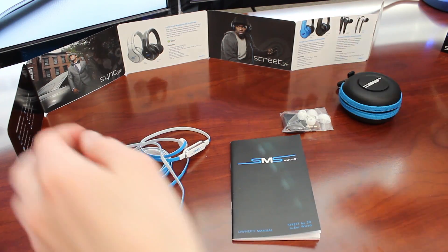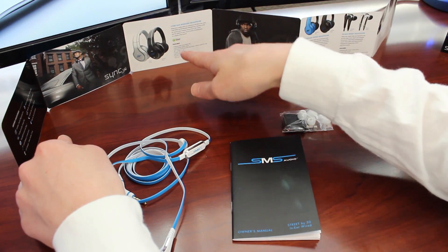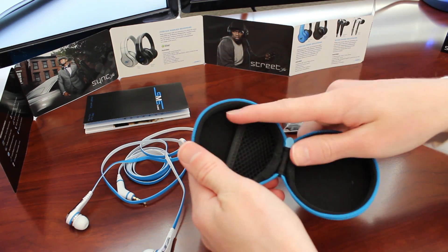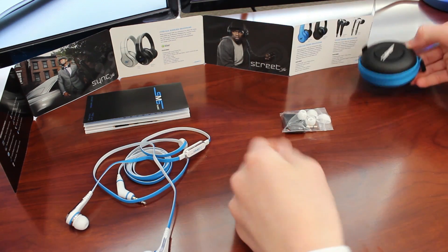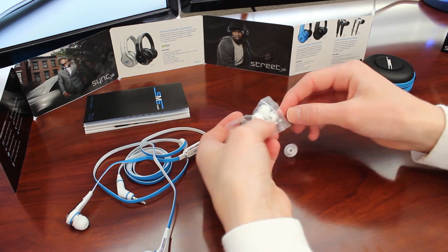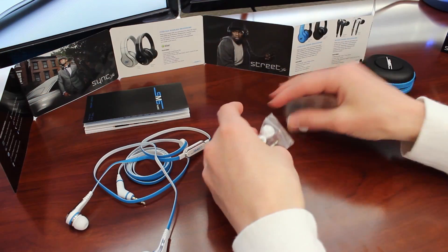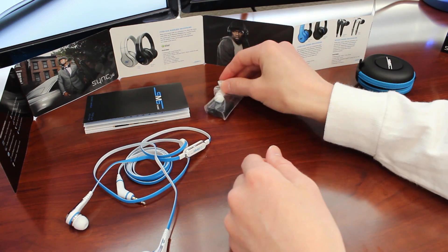Here's everything that it comes with. It comes with a nice glossy fold-out pamphlet that shows all the other products, including their over-ear wireless headphones, which look really nice. It comes with the instruction manual. We also have a really nice carrying case with a matching color theme, a net inside for the earbuds, and a zipper on it. It also comes with three different pairs of earbud tips, including two different sizes — a smaller one in case you prefer it or if you're younger. It also has an airline adapter and the earbud tips are easily interchangeable.